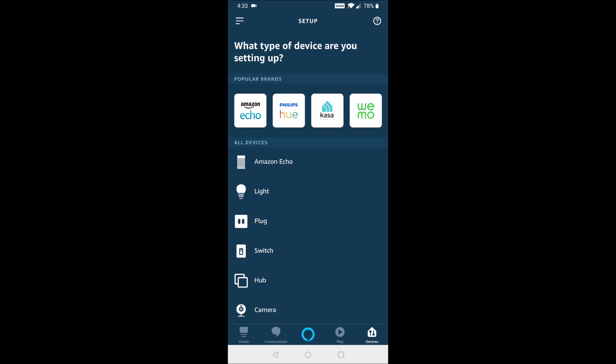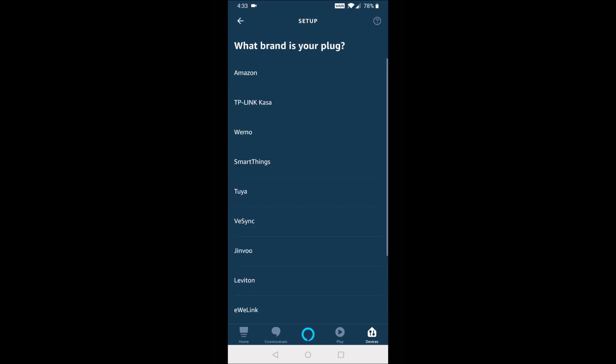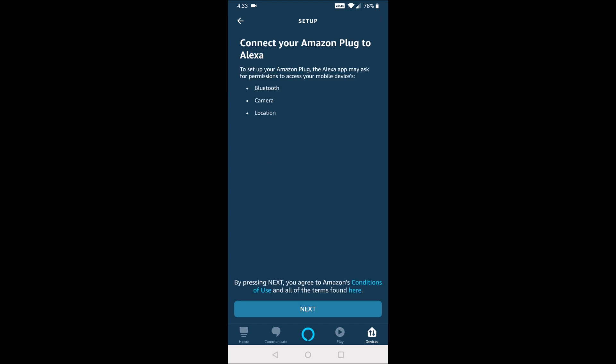Select the plug option because, of course, this is a smart plug. Since it's Amazon branded, we're going to select the Amazon option. Then click Next.